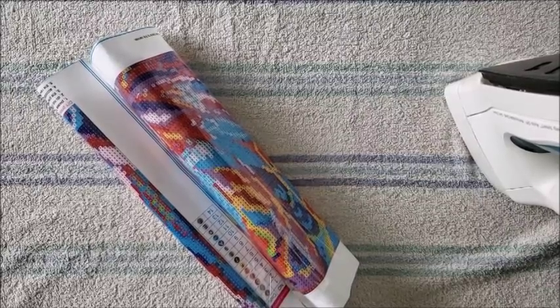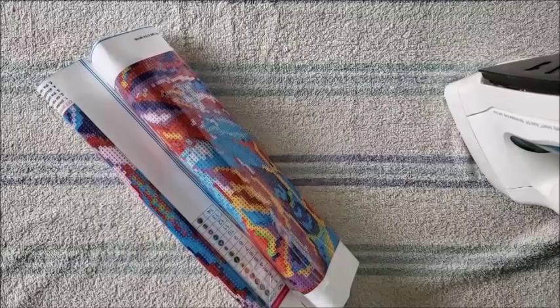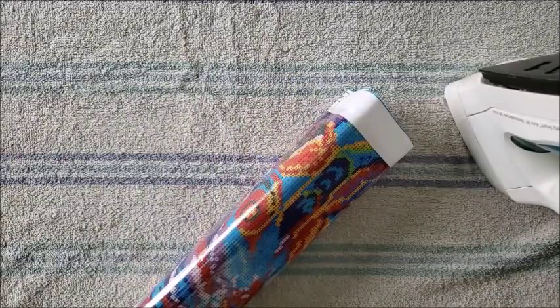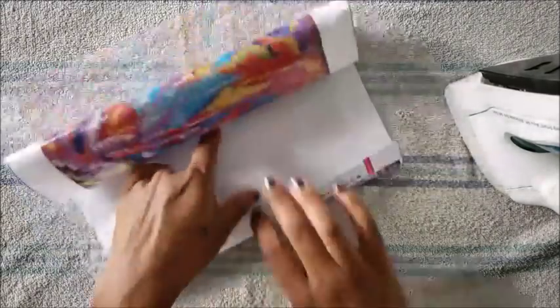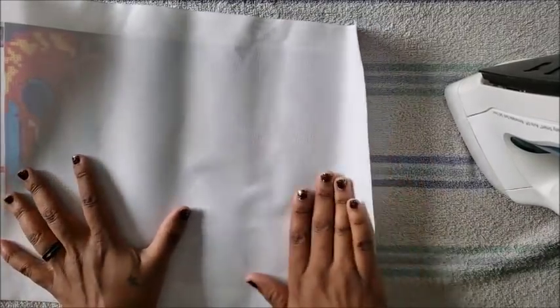Hi guys, welcome back to my channel, Miss Crochet and Coffee. Today we're here with another how-to video on how to iron your canvas. I found a canvas that's not flat — it's a little wrinkled.